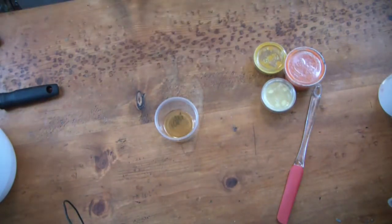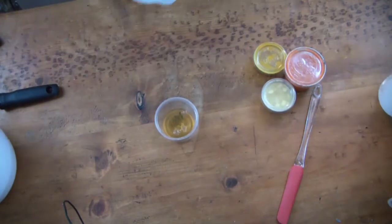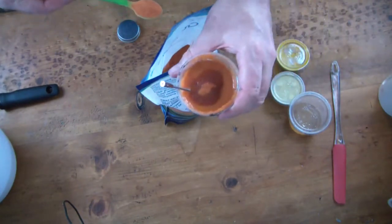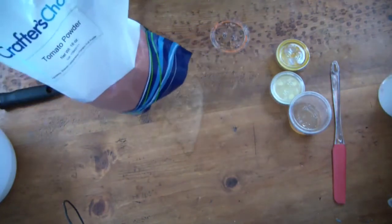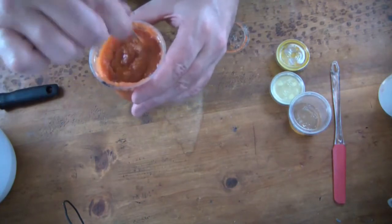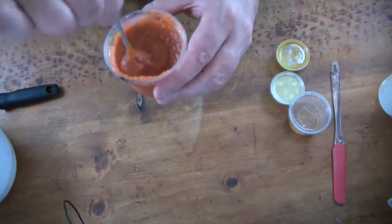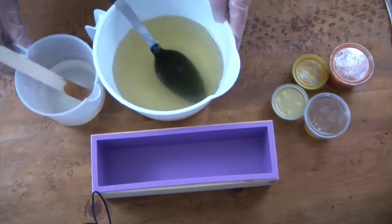I've got my honey here and I'm going to add just a bit of water to it — just a tad — it just makes it easier to distribute. Now one thing I'm going to do here in my carrot puree: I'm adding two spoonfuls of tomato powder. The reason for that is that carrot puree after a short bit of time tends to turn a little brown, so by adding the tomato powder, even when the carrot turns brown, the tomato powder will keep it bright. Just a little tip from my own experience.